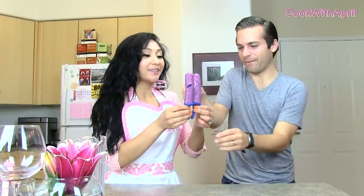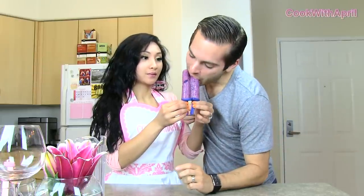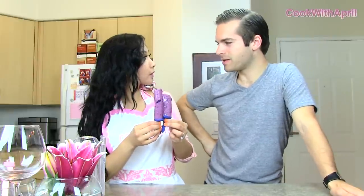The popsicle is ready and it's melting because I took it out too early, so go ahead and take a bite and test it out. Mmm, that's really good! Did you put yogurt in it? It's all yogurt. Frozen fruit too? Oh my gosh, that's so good. I love it — it just tastes just like a smoothie except it's a popsicle. It's a perfect snack.